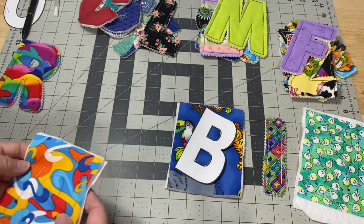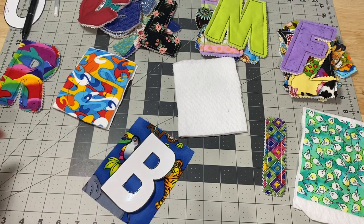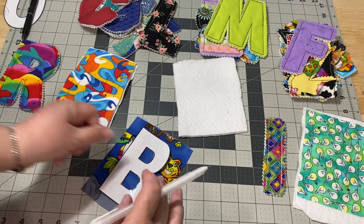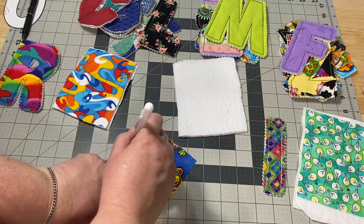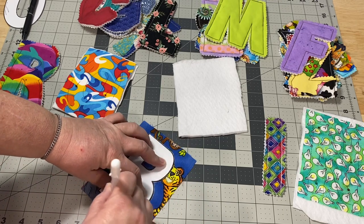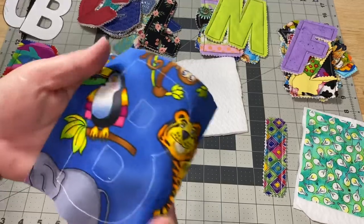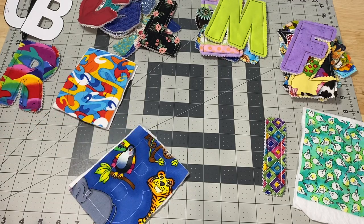I can find these white markers on Amazon and I saw them at Walmart the other day — they come in a three pack with different widths. I like to use these also when I'm tracing things for embroidery. You could also freehand and draw these letters if you're good. I remember back in the eighties, bubble letters were really popular. If you want bubble letters or something you can draw, you can use graph paper if you're not able to print things out. That's what it looks like when you use that white marker — it works out really well on dark fabrics.